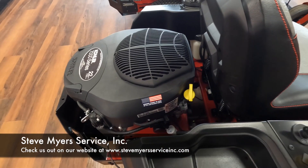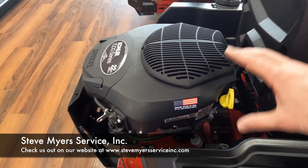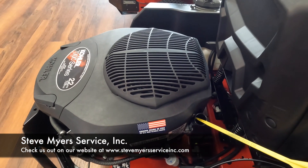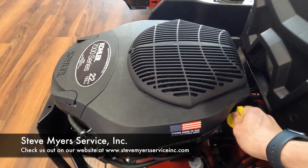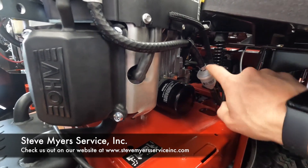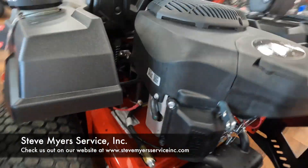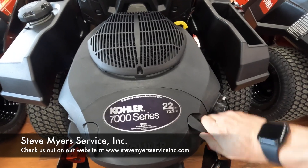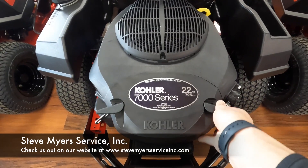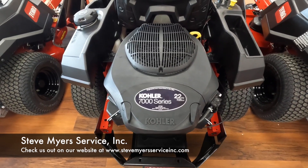Back at the engine, we've got a 22 horsepower Kohler 7000 Series, which is going to be pretty easy to service. You've got your dipstick — pull that out to check your oil level, and that's also your fill. There's your oil filter, your fuel filter, one spark plug and the other spark plug. That's your air filter on top — nice and easy to take off, change it out, place it back on, latch it, and you're good to go.